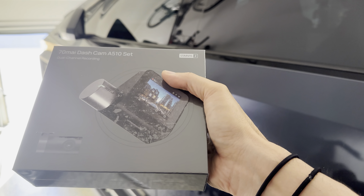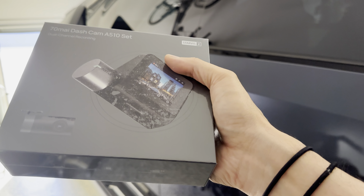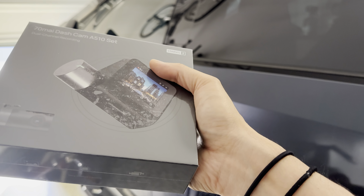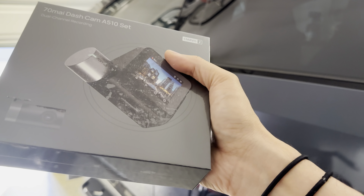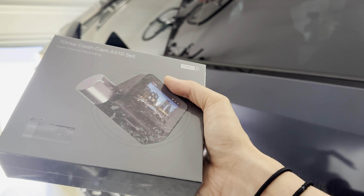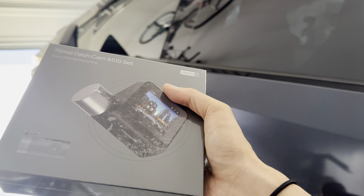Hey everyone, how's it going? So I am with the Cybertruck and I'll be installing this 70mai dashcam A510 set. This is dual channel recording, it has 1944 pixel with HDR, Sony Starvis 2 IMX 675, and you also have dual channel recording that means you can record from the front, the rear, or inside the cabin using two lenses.